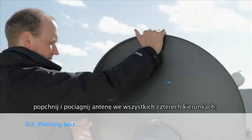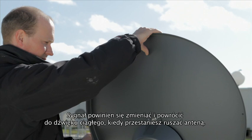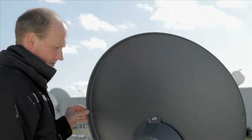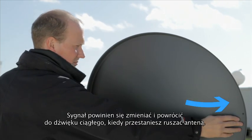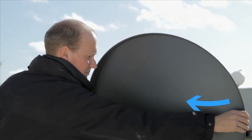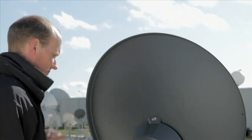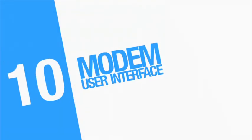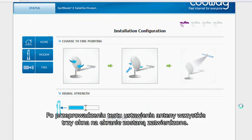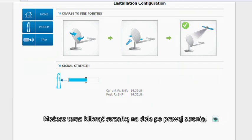To test the pointing, gently push and pull on the top of the antenna and see if it returns to a continuous tone. Then push and pull on the sides of the antenna — again, it should return to the continuous tone if it is pointed correctly. Once the pointing test is finished, you'll see a third box with a tick. Once you have a tick, click on the arrow on the right-hand side.